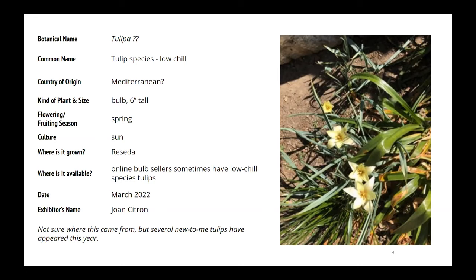I will try to identify this tulip. By the time I type this stuff up, I'll try and find out which one it is.